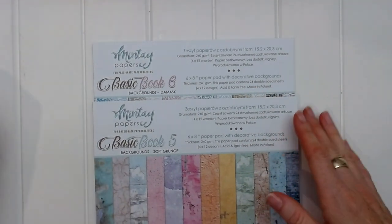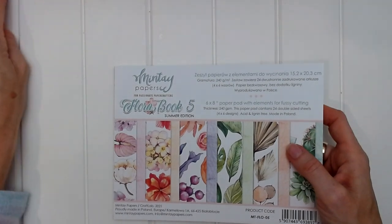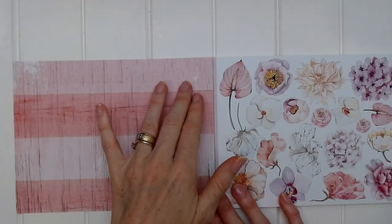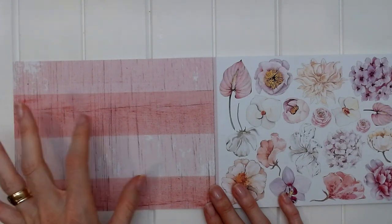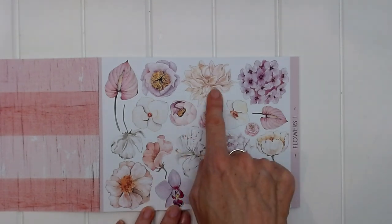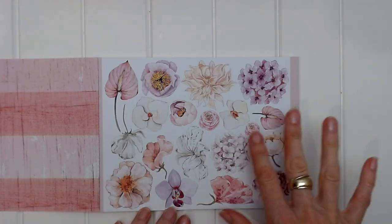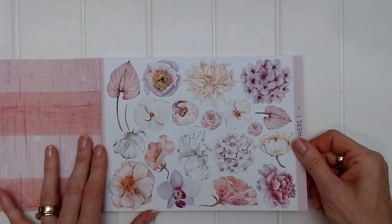So let's take a look now at Flora Book 5, the summer edition. On the inside of the front cover we have a soft, reddy pink striped page with lots of distressing. Our first page is Flowers One: it has lots of different shades of pink — some light pink, some purple pink, some more reddish pink — plus white flowers and cream flowers. It's a beautiful soft pastel page with pink tones and different flowers.